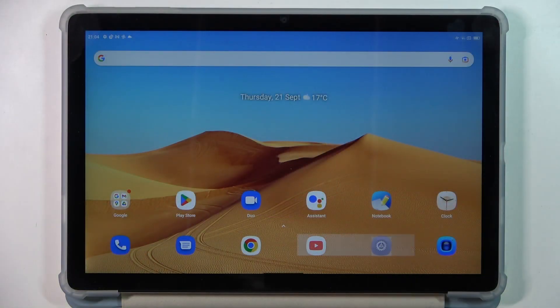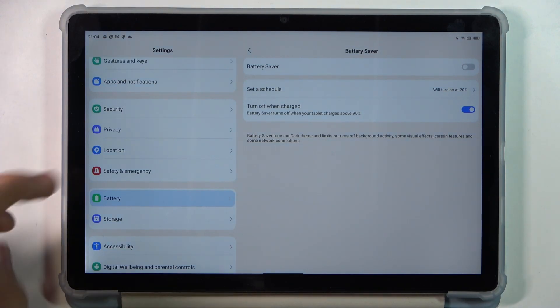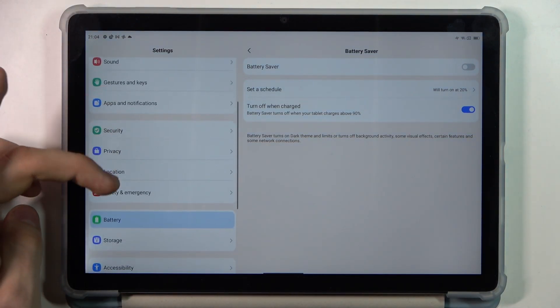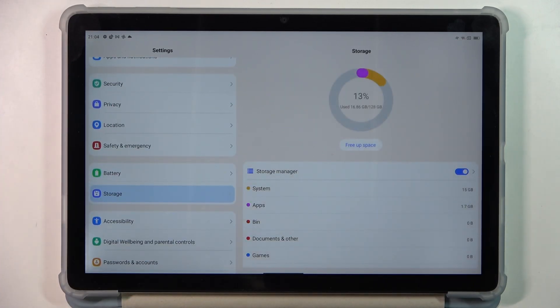The first thing is to remove all unnecessary files from your device. You have only 70% of the storage to use, because if you fill up your internal storage over 70%, your device starts slowing down. So I suggest you always keep 30% free.